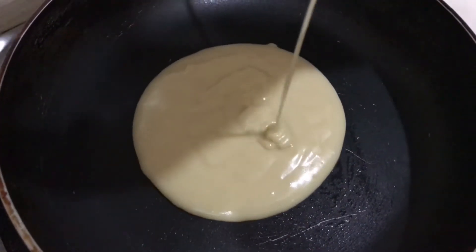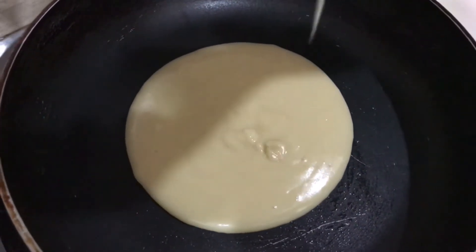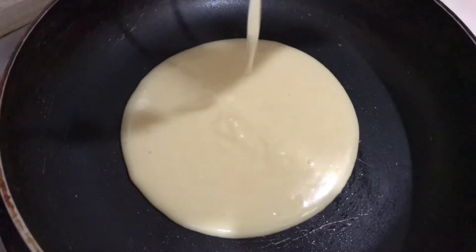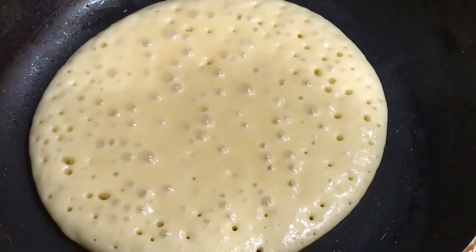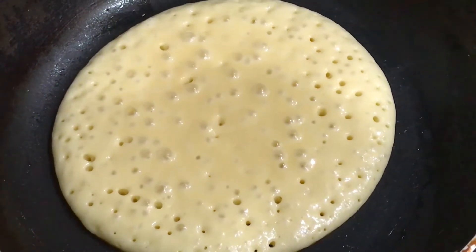With just two drops of oil, grease the pan with tissue paper. Now pour the batter for big or small sized pancakes. When the bubbles start coming, that means one side is ready and you have to flip the pancake.